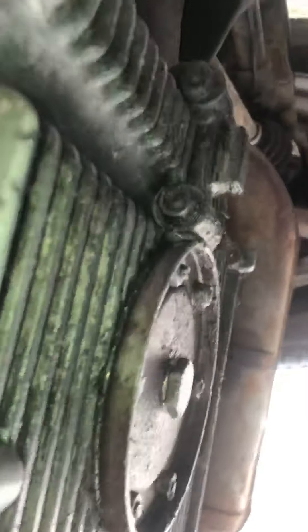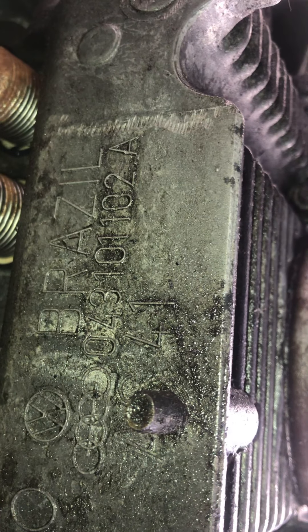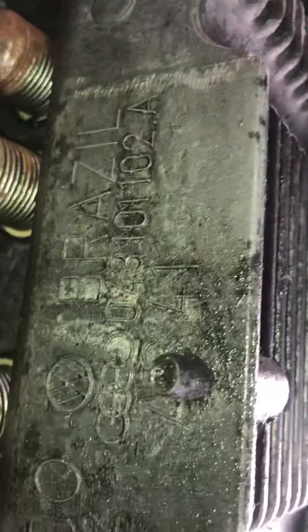The other thing I wanted to do is check the engine number out and find out what engine is here — I just noticed it just now. So 043-101-102A and it's AS41K, it's obviously Brazil.